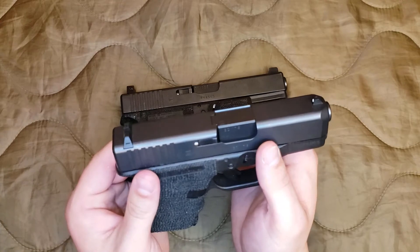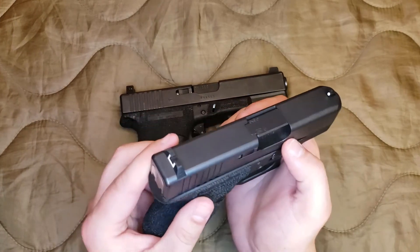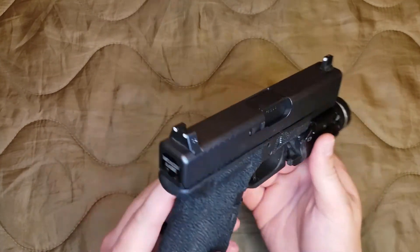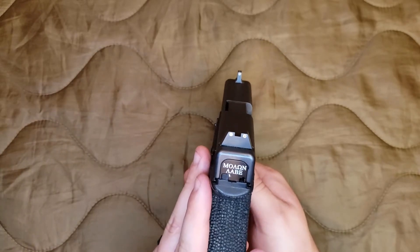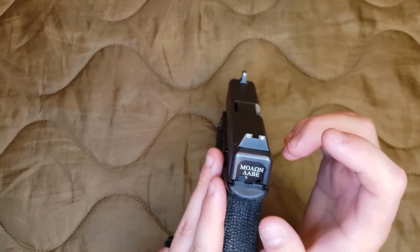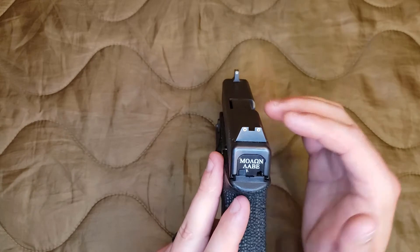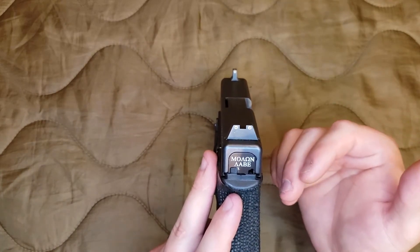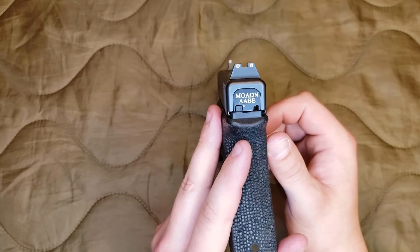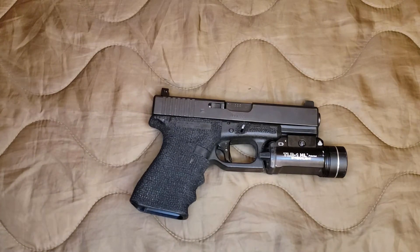I haven't changed the ones out on my Glock 26 yet because I don't carry this gun as often, so that's not a huge concern for me at this point. I did upgrade the sights to these Trijicon suppressor height three-dot night sights — this is my preferred style of night sight. It has the white outline around all three dots, it has the tritium vials that glow in the dark, and the rear vials are yellow whereas the front vial is green. That different color for the front sight just helps my eyes line it up in the dark.